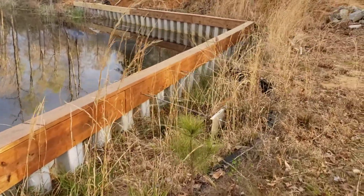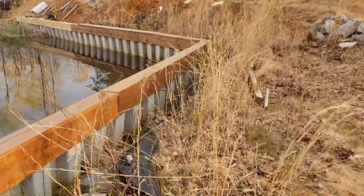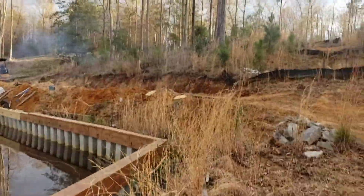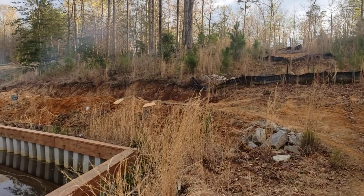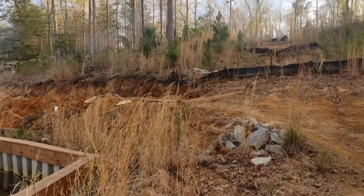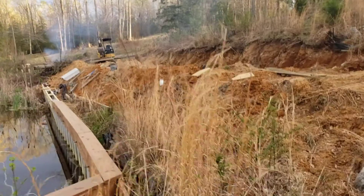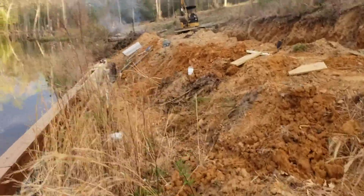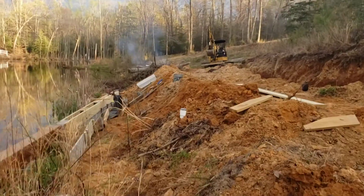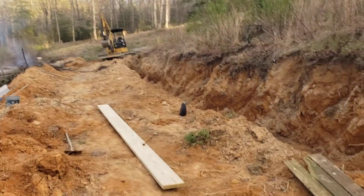One of my dad's friends had some leftover vinyl sheet piling from a job, so he gave it to me and I'm trying to put it to good use. I have this hill over here where I'm trying to avoid erosion coming down, and I'm building a road on the side with some drainage ditch.